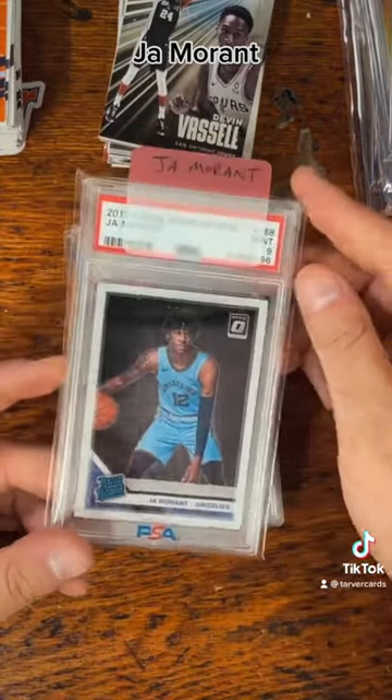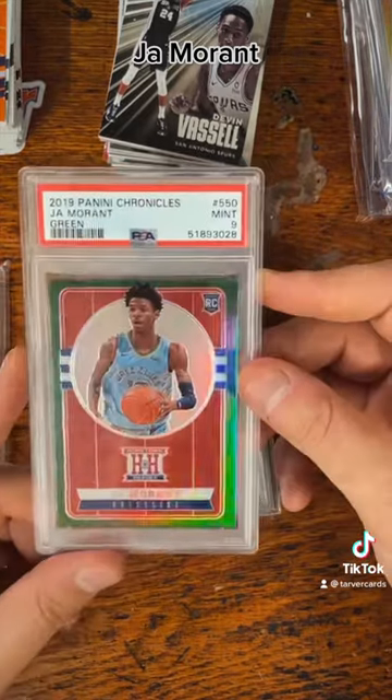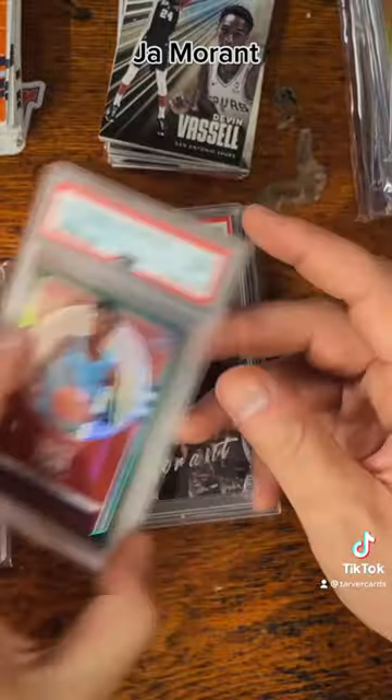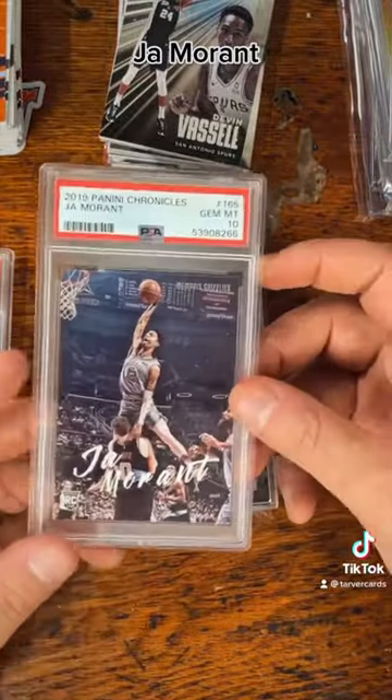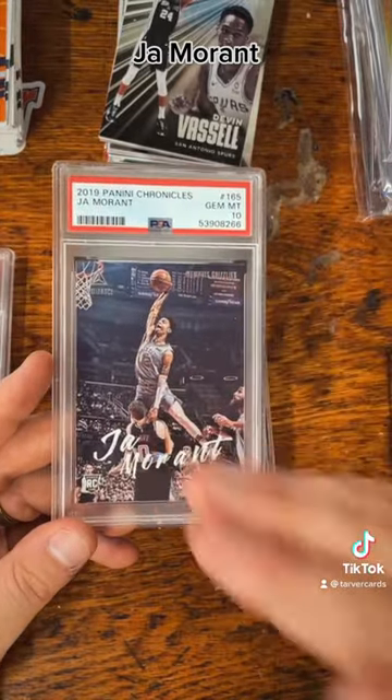So this is the Ja Morant PSA 9 Optic, then we've got the PSA 9 green Chronicles — I bought this super cheap, like 20 or 30 bucks, and it's up over double that now. This is one of my favorite Ja Morant cards.